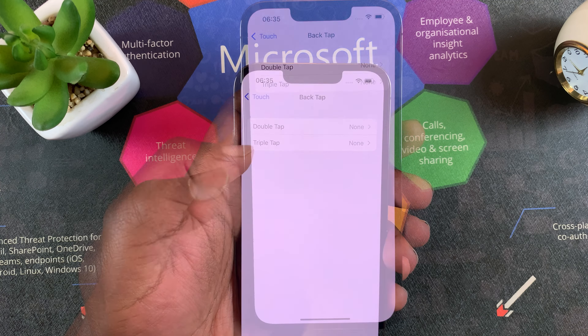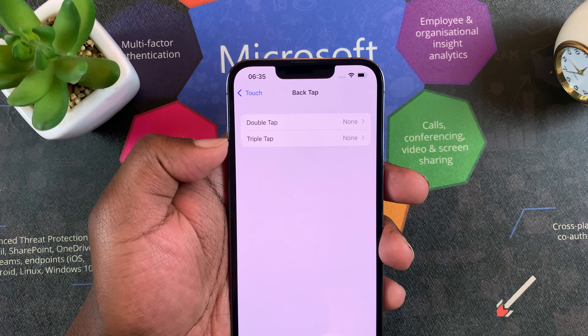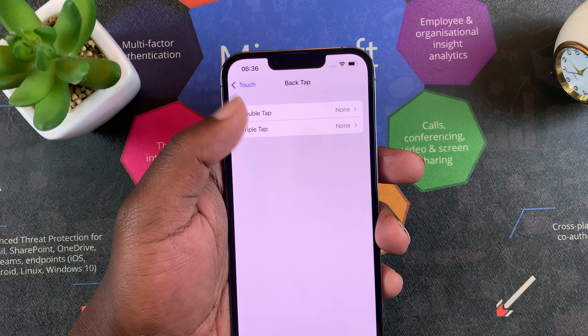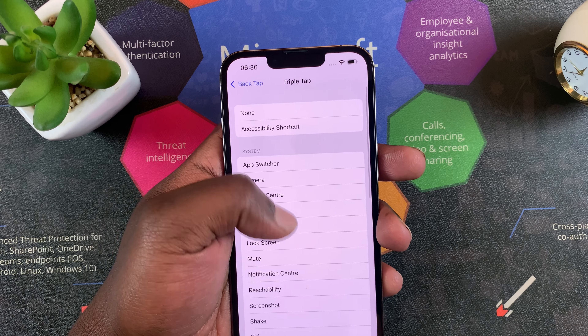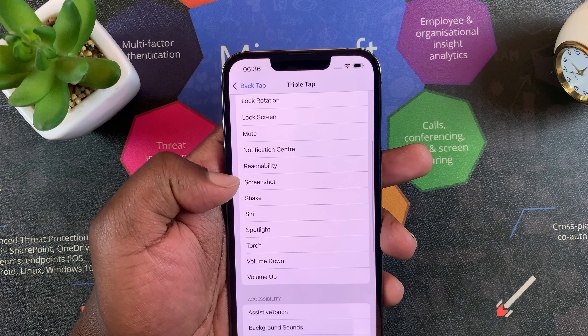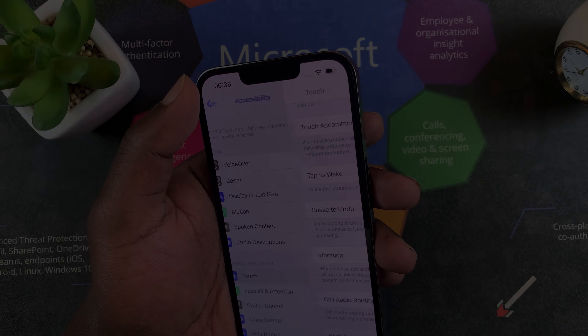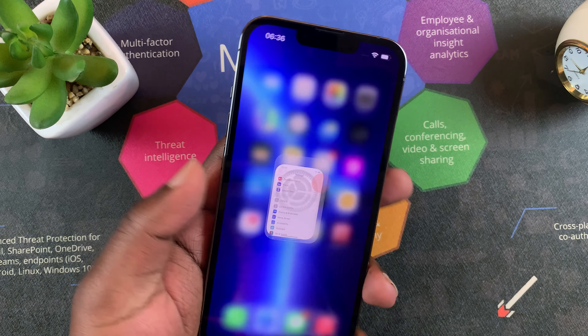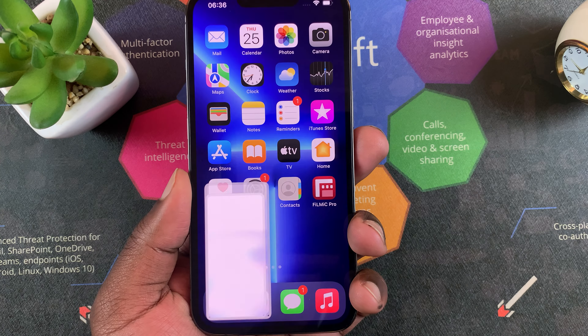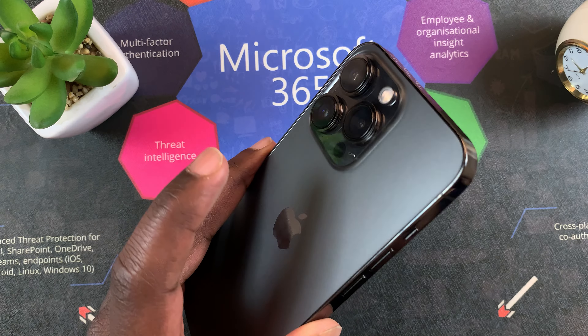Scroll to the bottom and tap on Back Tap. You can choose to either double tap or triple tap — personally I prefer triple tap because it's less likely to be accidental. Select Triple Tap, then choose Screenshot as the function. Once that's done, you can triple tap the back of your iPhone and that will take a screenshot.